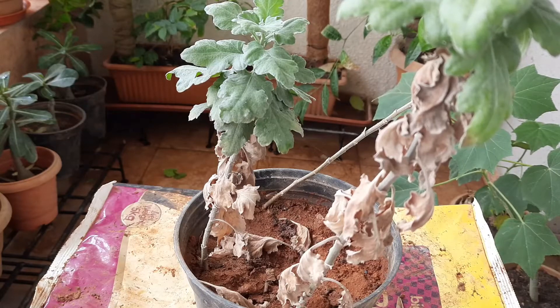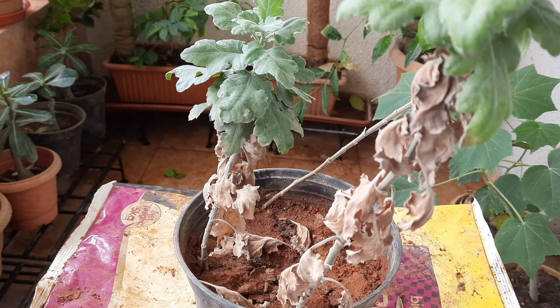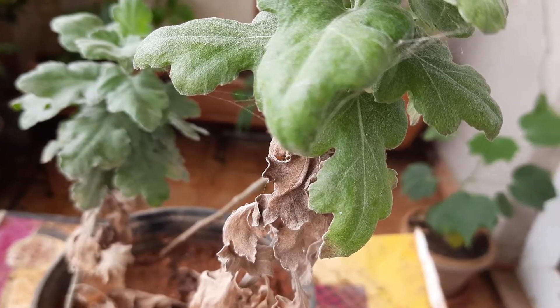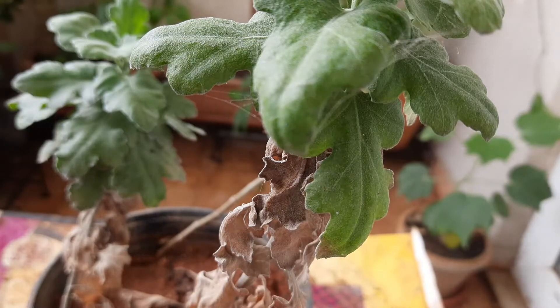Hello friends, welcome to my channel. Today I am going to discuss about chrysanthemum or guldaudi flower. It's a winter blooming plant and now it is mid of June. If we start caring from now, it will start giving very good results from end of October to end of February. Friends, a few days back I have received these plants from one of my neighbors.